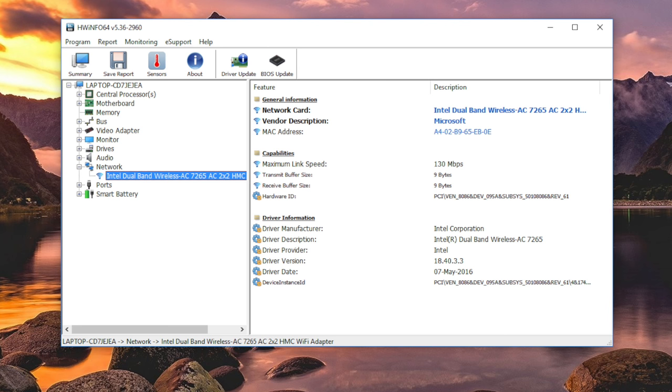Last but not least is a pretty big upgrade — this year you get the Intel dual-band Wireless AC 7265, which is a 2x2 wireless card with Bluetooth 4.0. Last year's model had the AC 3165.